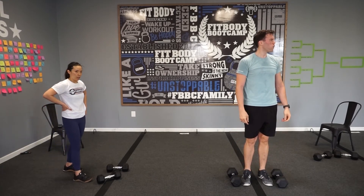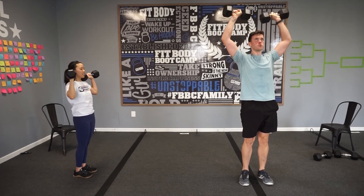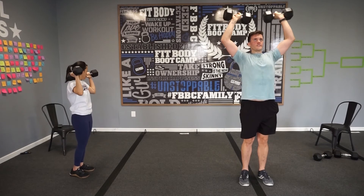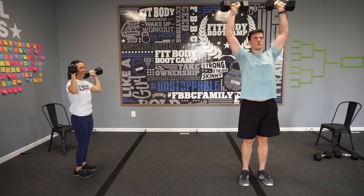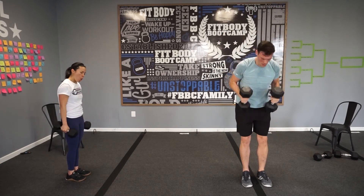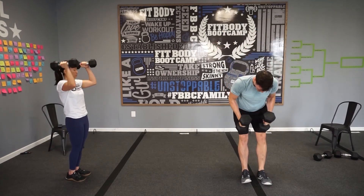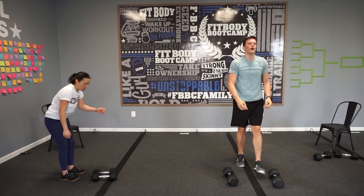Two more rounds — here we go! Open up, elbows pointed out. Remember you can alternate if you get tired — do one at a time. You can use a little cheat rep, but I want you to control it back down. Ten more seconds — five, four, three, two, one. Hammer curl press, neutral grip. One more set — ten seconds, come on.